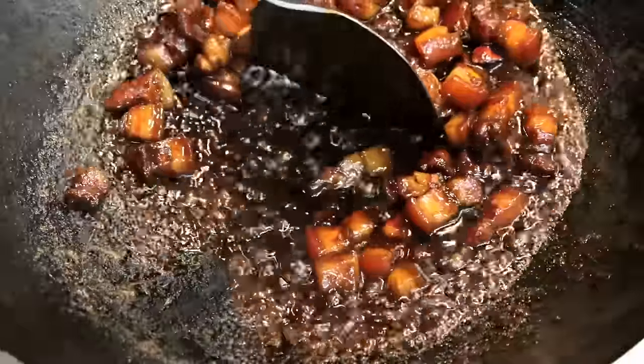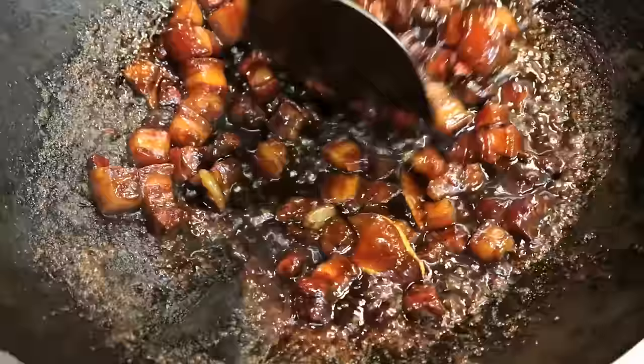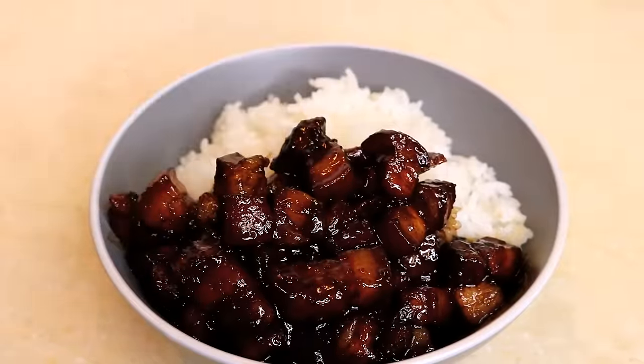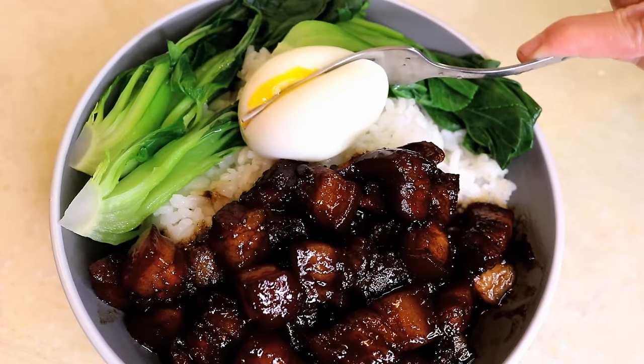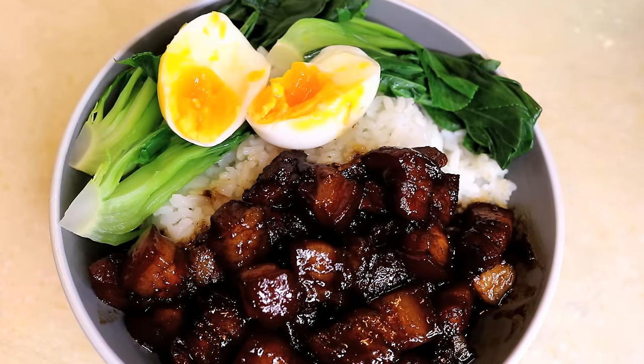When the sauce looks like this, you can turn off the heat. It is perfect to serve with rice. Since it is all meat, add some vegetables to balance the flavor, and I also add an egg. The pork is so juicy and tender — it will melt immediately — and the rice is soaked with the sauce. It is so delicious.